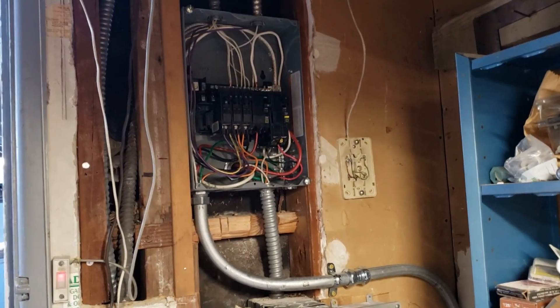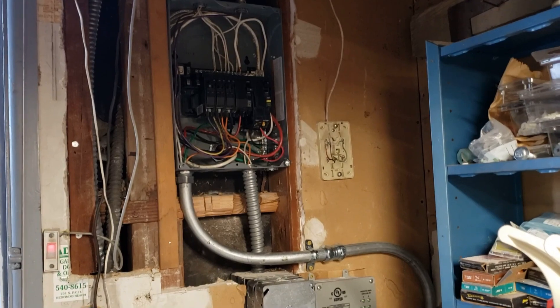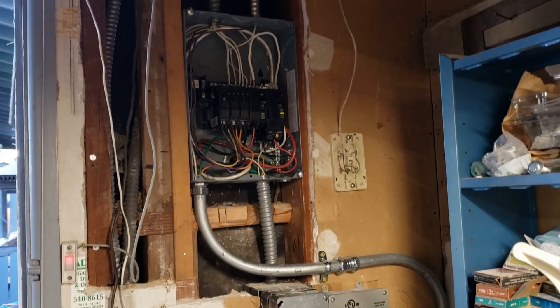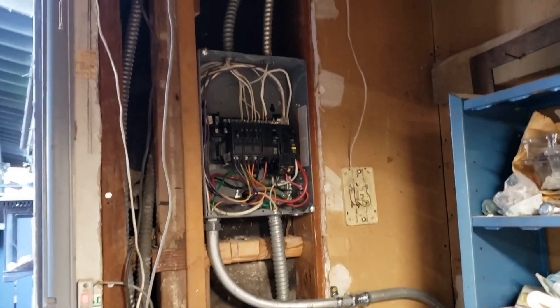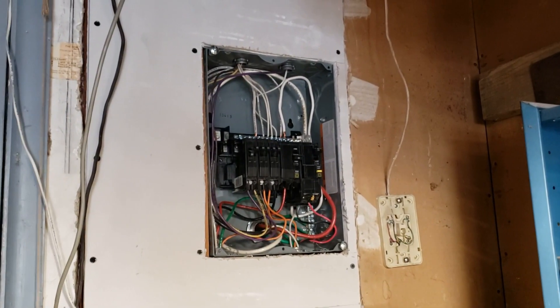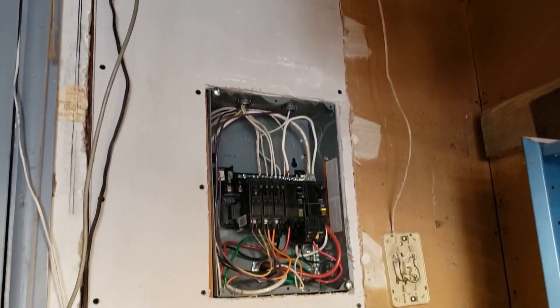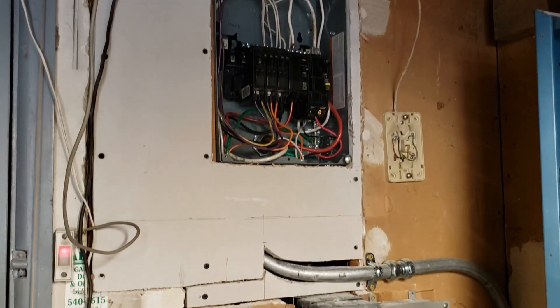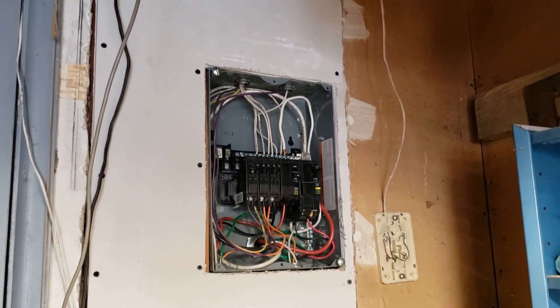Now we ran all the wires, hooked them up, and everything is working. The next thing will be to get the drywall back and see if we can make it look nice. So now we've got the drywall up — we still have to patch the seams, but it's starting to look a little better. Mission's almost over.